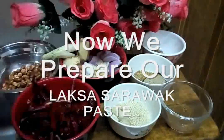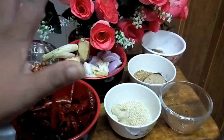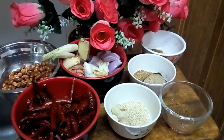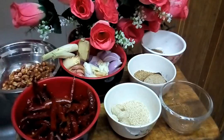Okay, meet me again today in my other's recipe. Today I want to make Sarawak Laksa. The origin is from Sarawak, but now I'm renovating it — I make my own paste, my own style. So I give this the name Laksa Sarawak Alexis, or we call this one Alexis Sarawak Laksa.